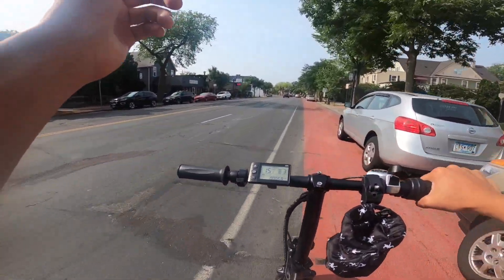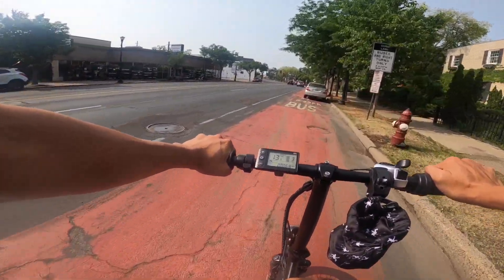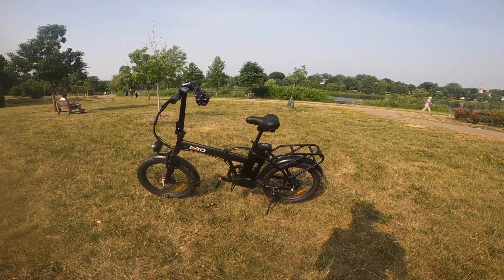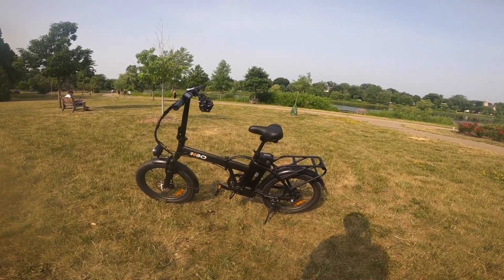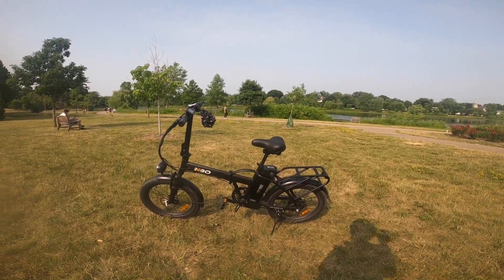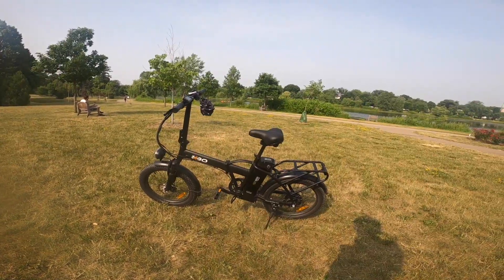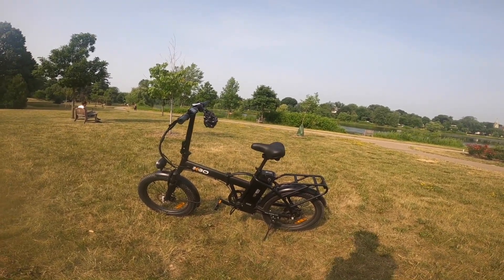The hardware store is over here on the left, so we're going to run in and grab the screw. Overall, this is a great bike — I really like it for the price point. It comes in at under a thousand bucks for a folding e-bike. With the 20x3 tires, you could probably ride it year-round. Very compact, looks great, easy to carry, lightweight — I've really enjoyed using it so far.